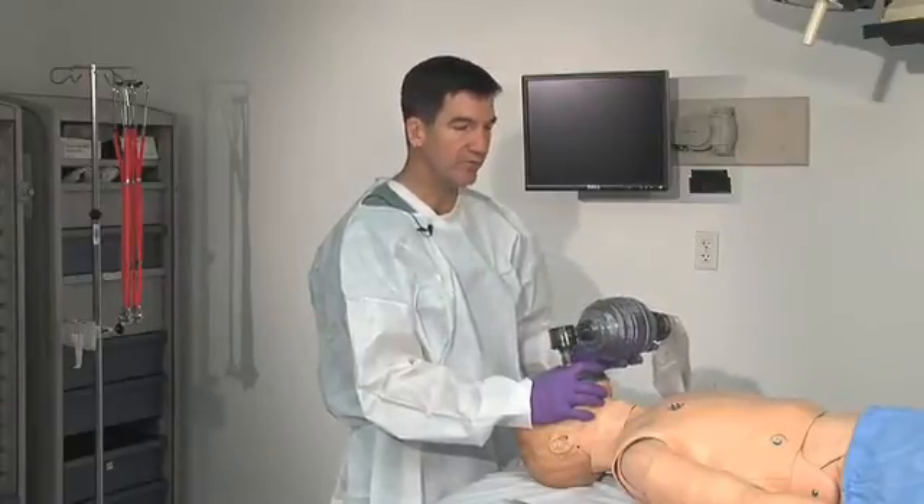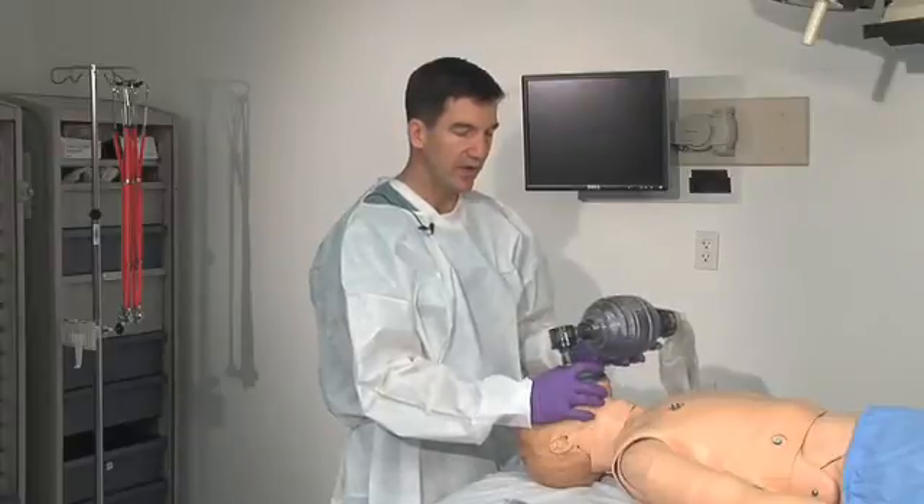With a good seal on the face I watch for rise and fall of the chest. Ideally we'd have pulse oximetry on at the same time, so I'd want to watch to see an increase in the pulse oximetry.